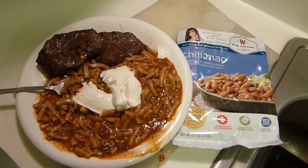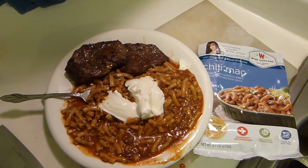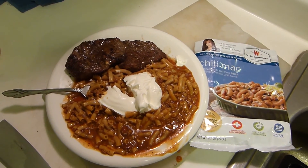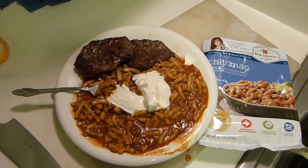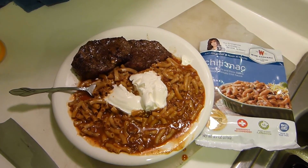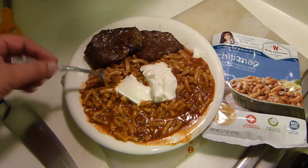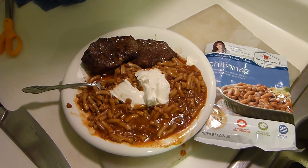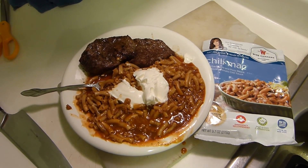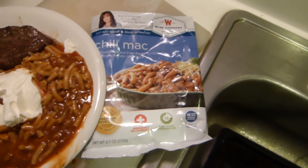Serving suggestion: hunter retreat type of stuff. I'm using beef — you could use venison — a little sour cream on top because I have it. This is almost refugee food grade stuff, higher end of refugee food. It's going to make Chef Boyardee look like fine gourmet. You've got to add stuff to it in order to make it palatable. That's just been my experience with this — Wise Foods Chili Mac.